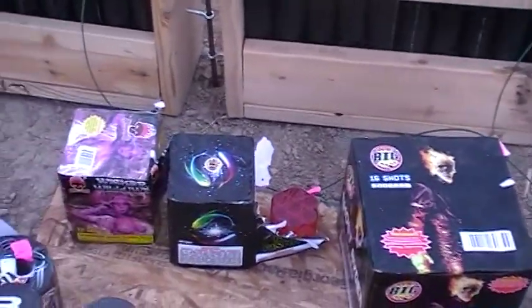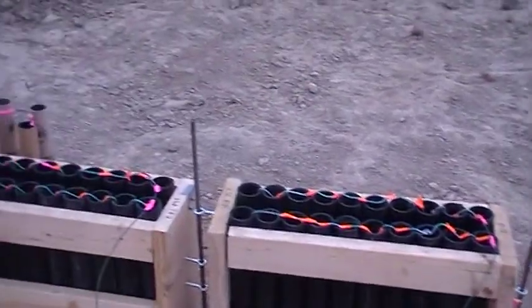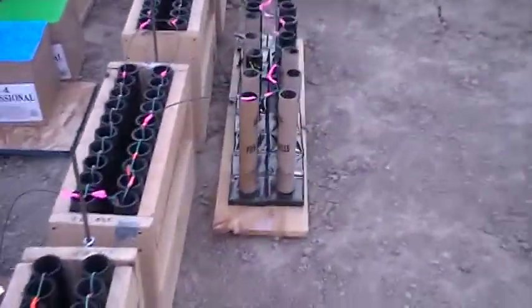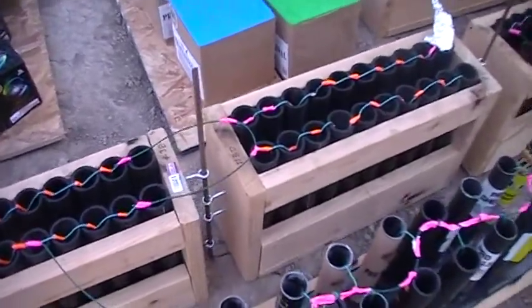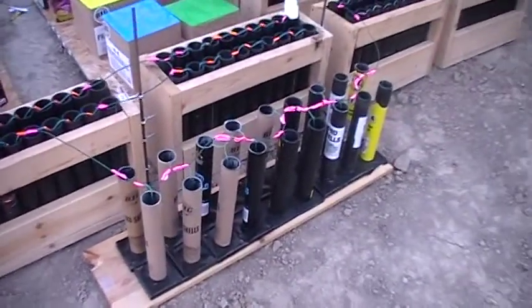The other one comes off the Ghost Rider here, hits a couple of cakes, comes up here, hits my racks. Take this rack out here, have my fuse circling my posts there — hopefully it will fire.